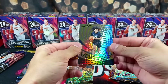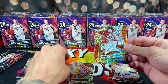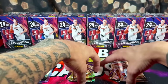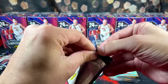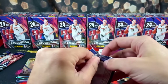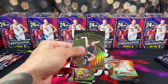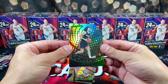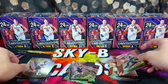We're looking at Vortex Anthony Black Rookie up top, Rookie Maxwell Lewis, Shaden Sharp and Jimmy B. I love this base design — they got that shimmery look to it. Next pack, we have a Vortex Rookie up front, Jet Howard, Keegan Murray, and then Jalen Green.